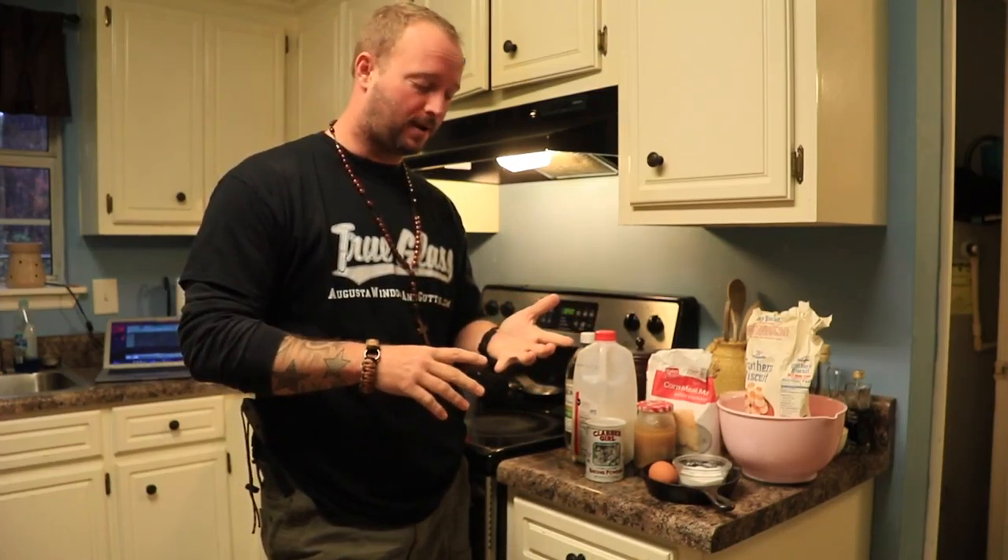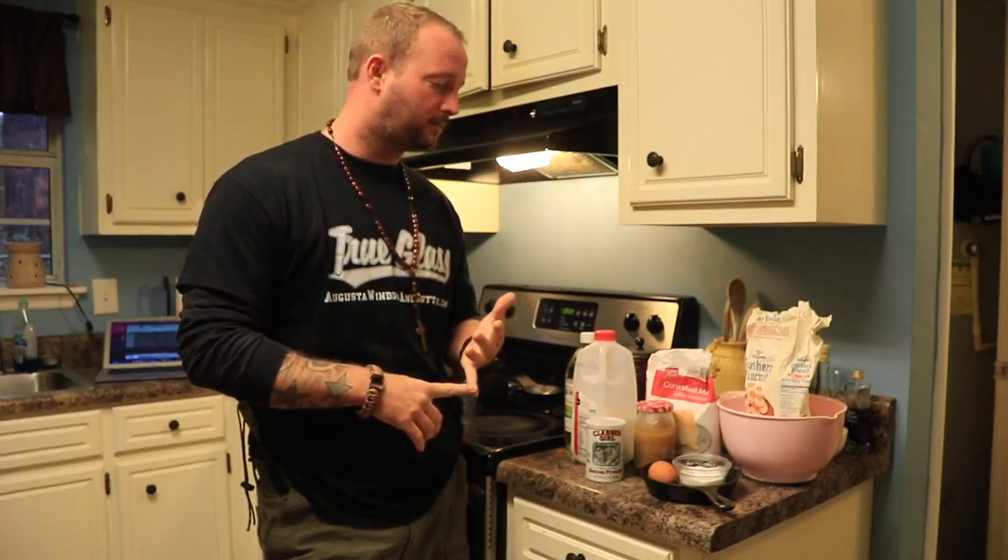This is Donald with True Glass, and today we're talking about probably one of the best things you can have for breakfast, lunch, dinner, anything you want. This is great for getting you started professionally as well as personally. We're making cowboy coffee and cast iron cornbread.